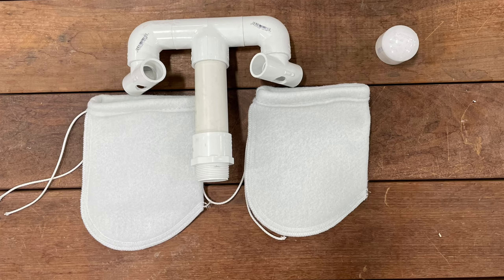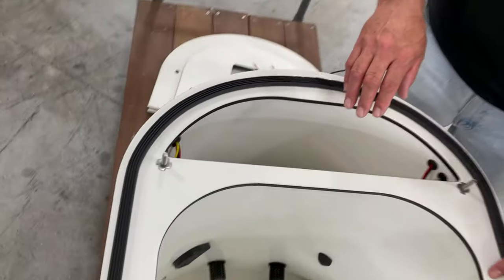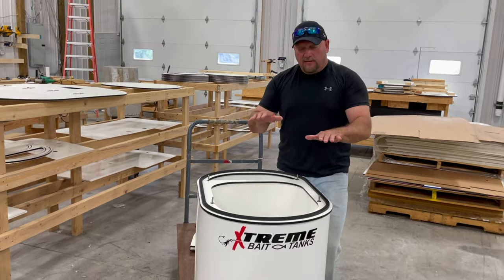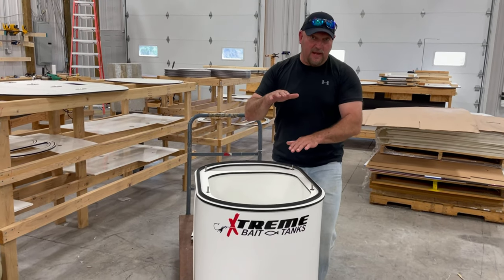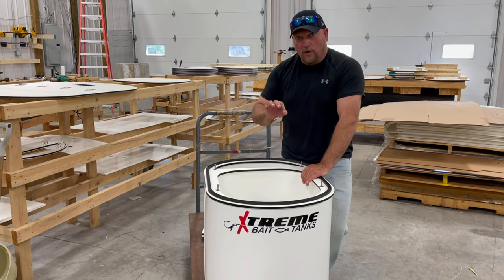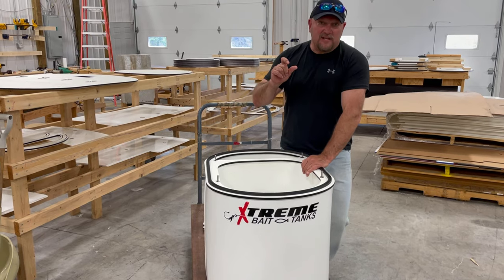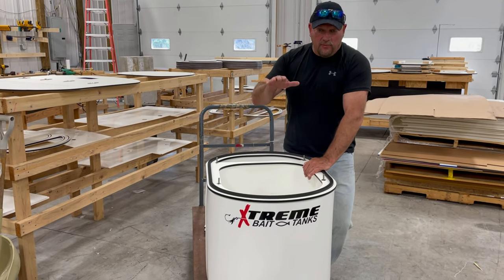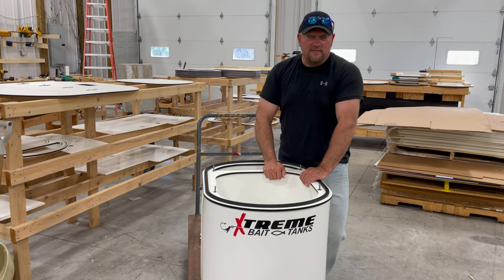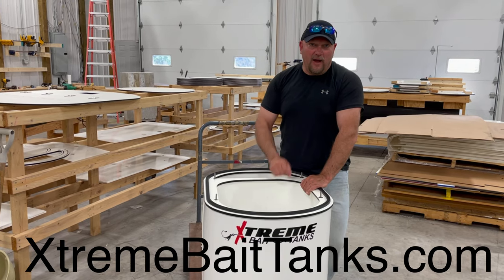Now you've dropped that down far enough so that you can have water turnover. So if you have a desire — and you ever think that you want a big tank, but sometimes you run less bait and you don't need all that water weight — you can now drop these down to run less water. And that's how you do it. You can purchase that second manifold and reduce your water level. If you have any questions about Xtreme products, prices, or sizes, visit XtremeBaitTanks.com. Until then, we hope you have an extreme day.